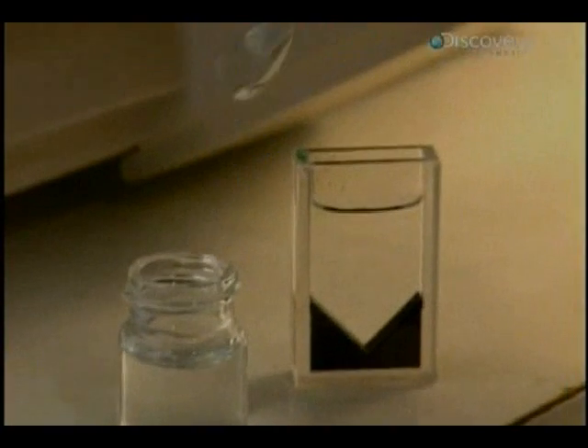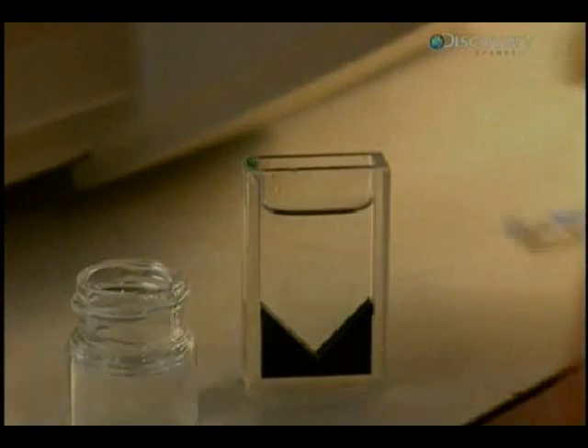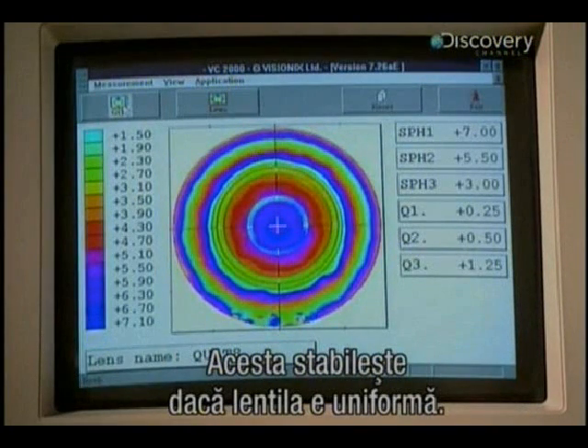Next, the lens is checked. An optical topographer is used to verify whether the spread of the optical power in the lens is precise enough. At every step, the soft, fragile lenses must be handled with the greatest of care.